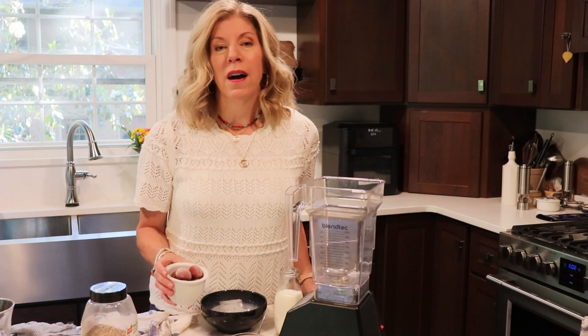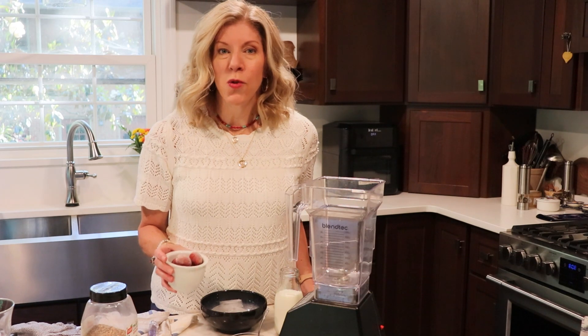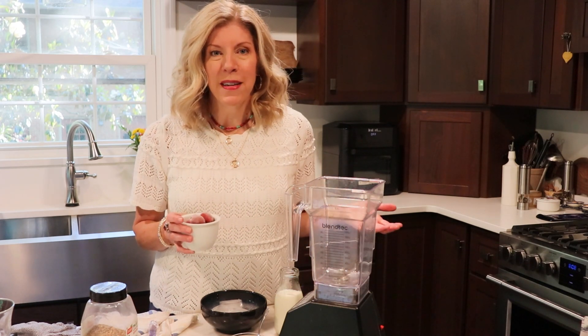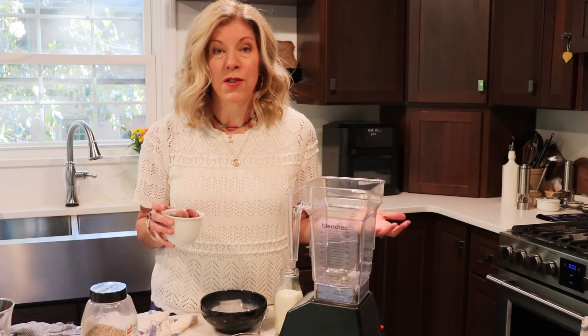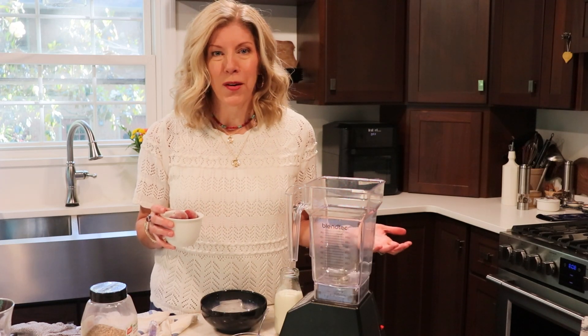My favorite jelly to put on a peanut butter and jelly sandwich was always grape jelly, so I'm going to use grapes in this smoothie. They give extra fiber, vitamins, and minerals, and actually hydration too, because there's a lot of water in grapes.